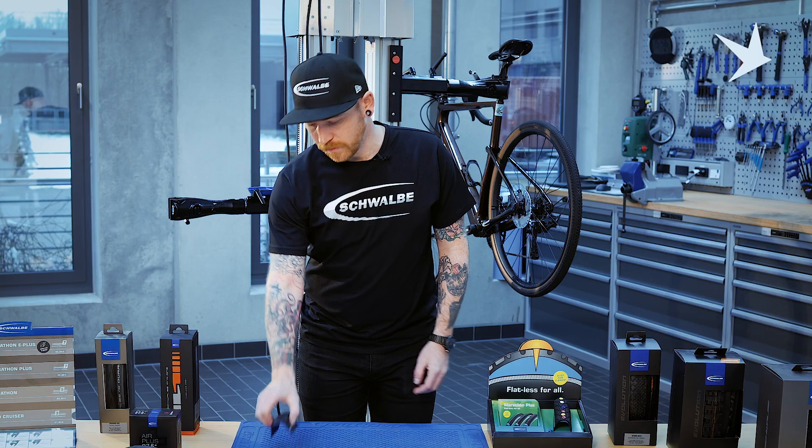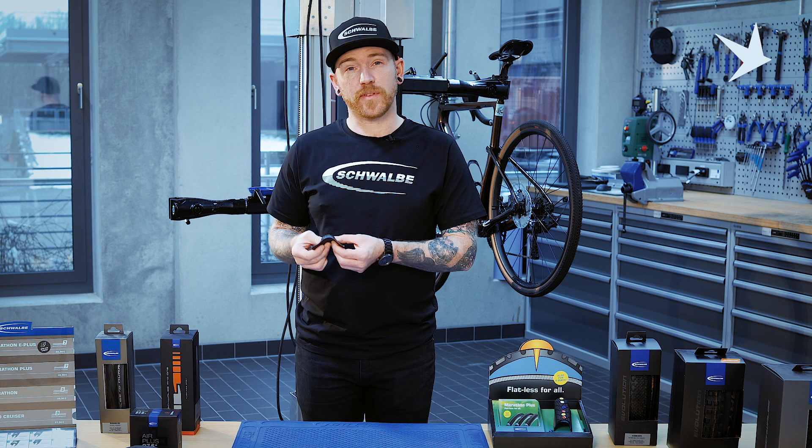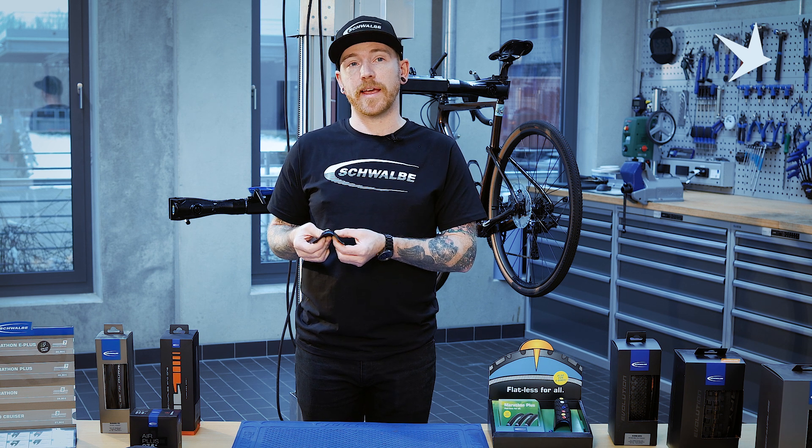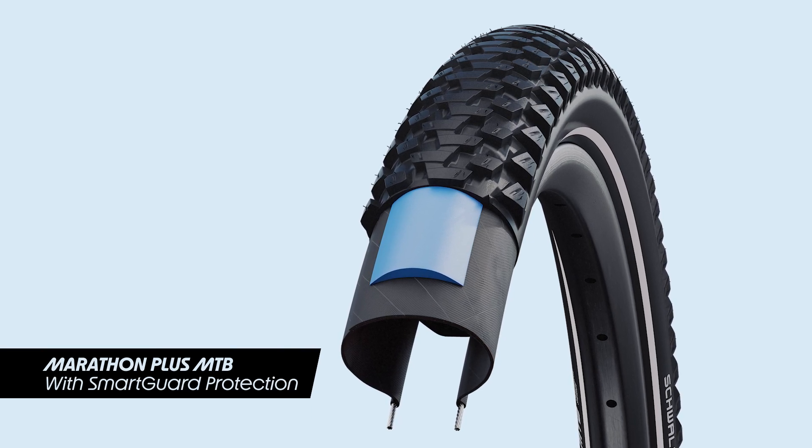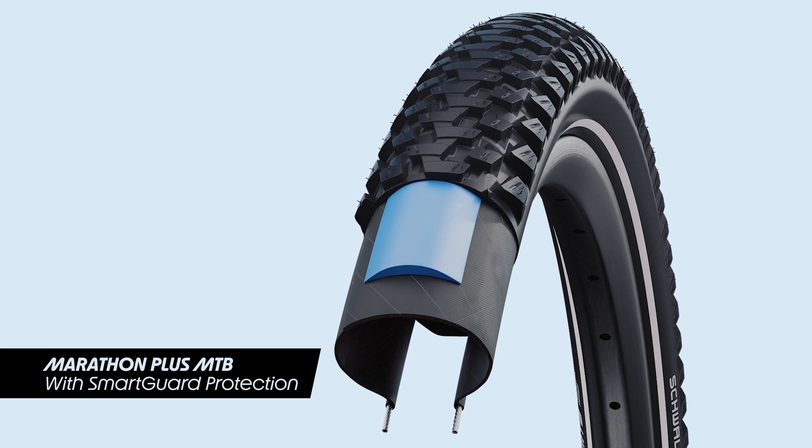At Schwalbe, we have three options of puncture protection technology in our touring segment. The first being a thick puncture protection belt underneath the tread layer of the tyre. Whilst these are very puncture resistant, they often add a bit of weight but are cheaper.